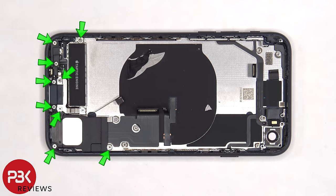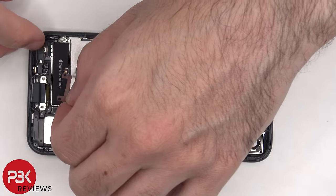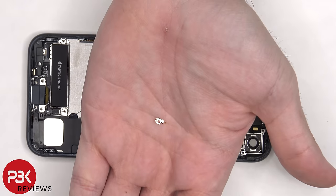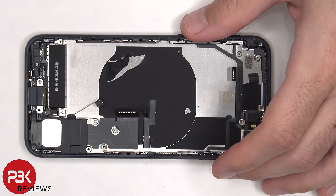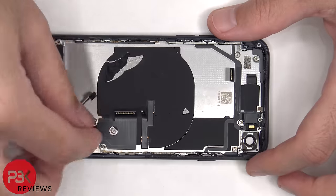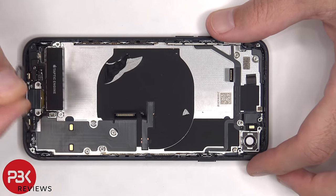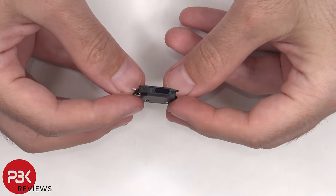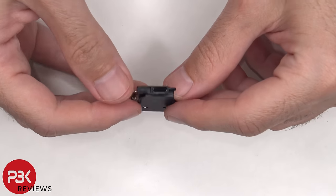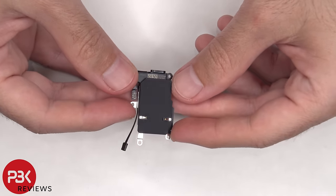There are nine more Phillips screws on the bottom that need to be removed, as well as one tri-point screw. There's a flex cable between the Taptic feedback motor and the speaker assembly that needs to be disconnected, and the speaker assembly can be lifted up and removed. There's a mesh filter inside the speaker assembly opening.